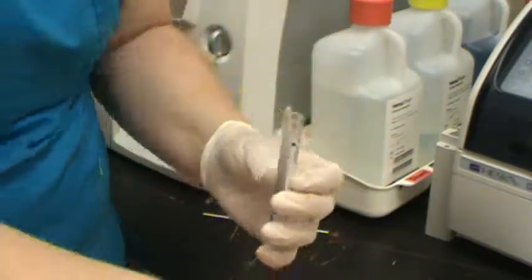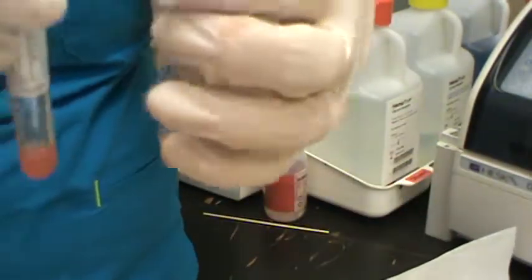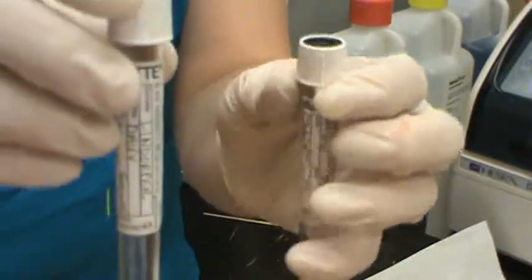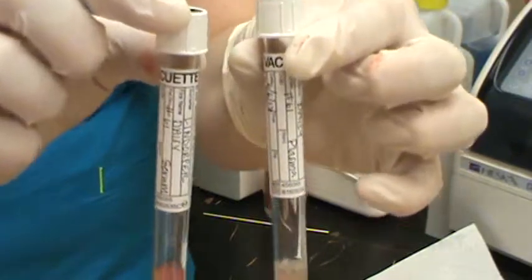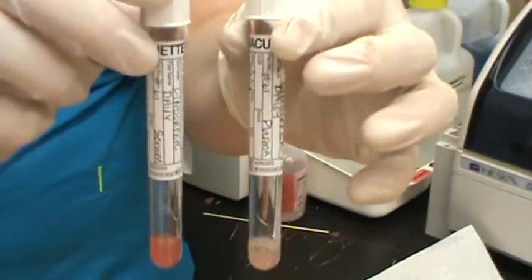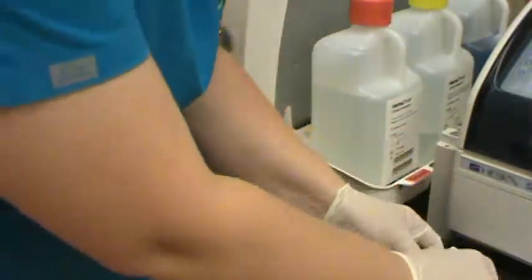In the end we have our serum sample and our plasma sample — two properly collected samples ready for in-house blood work or to send out to an external lab.